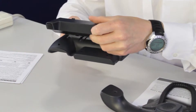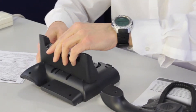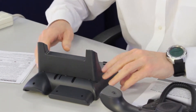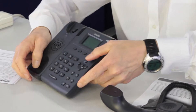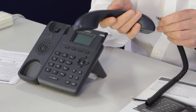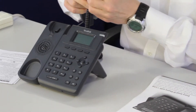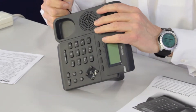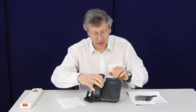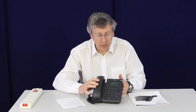So let's assemble it and we'll see how long this takes. There's a base going in there — it just simply clips in like that. And the phone is starting to be built. The handset clips together in the usual manner, and it goes into the side. So that's the SIP T19P assembled.